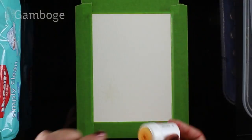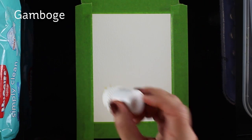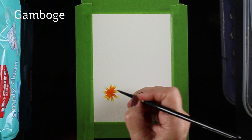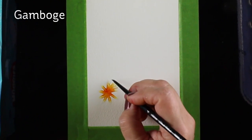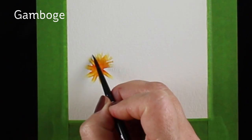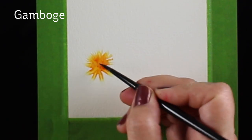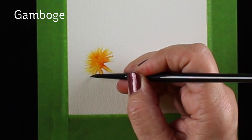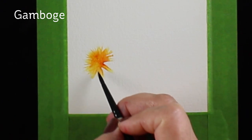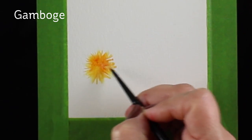I'm starting by painting just an asterisk kind of shape with my brush and plain clean water. Then I'm taking some gamboge and just dropping it in the middle — you can see how it already moved out to the edges of the flower shape. Then I'm taking the brush and moving color around, going from the outside to the inside to get really fussy edges. You could also go the opposite direction and get fatter petals.